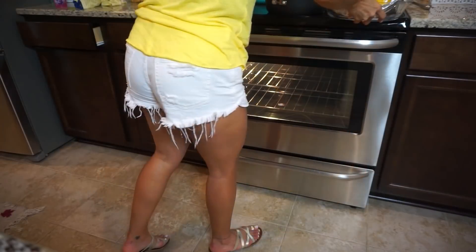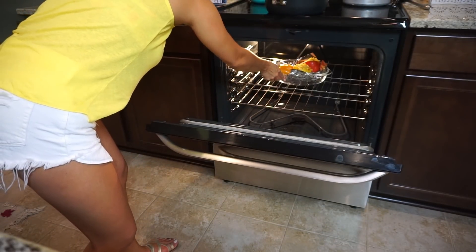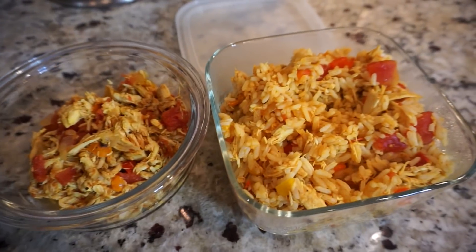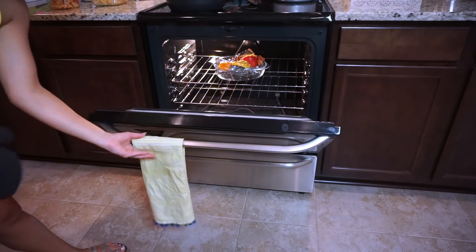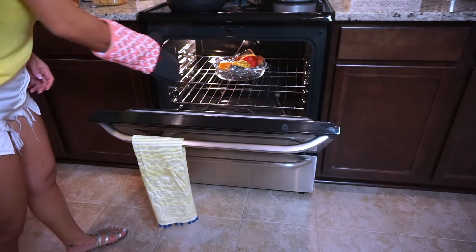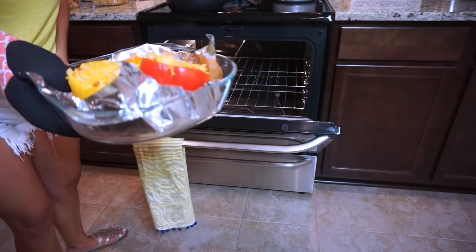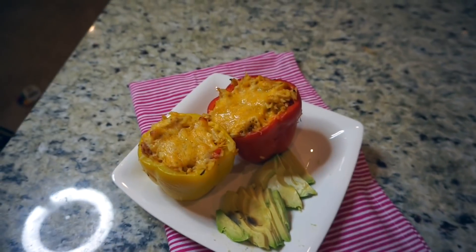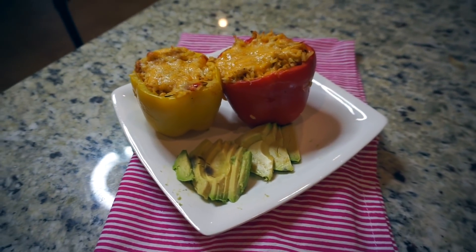Once you're done stuffing your peppers, they are ready to go in the oven. I really quickly wanted to share why I love this dish so much — you have so much leftover. I ended up taking out some of the shredded chicken alone, and I also had some leftover chicken and rice. I used the shredded chicken over a salad, and the rice and chicken is just a really good dish to have in the fridge. Once you see that your cheese is melted, your dish is pretty much done.